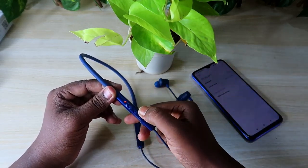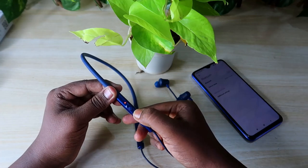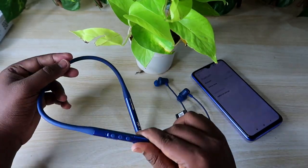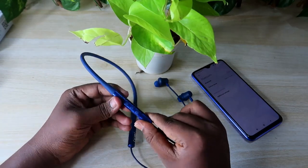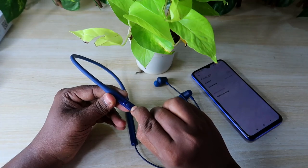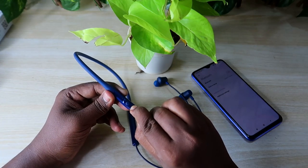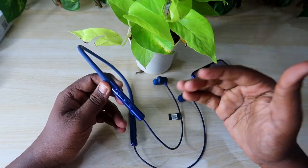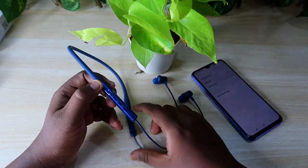Now turn off the neckband earphone by pressing and holding the multi-function button. The Nirvana 525 ANC has been turned off. After some time, turn it on again by pressing and holding the multi-function button for five seconds.